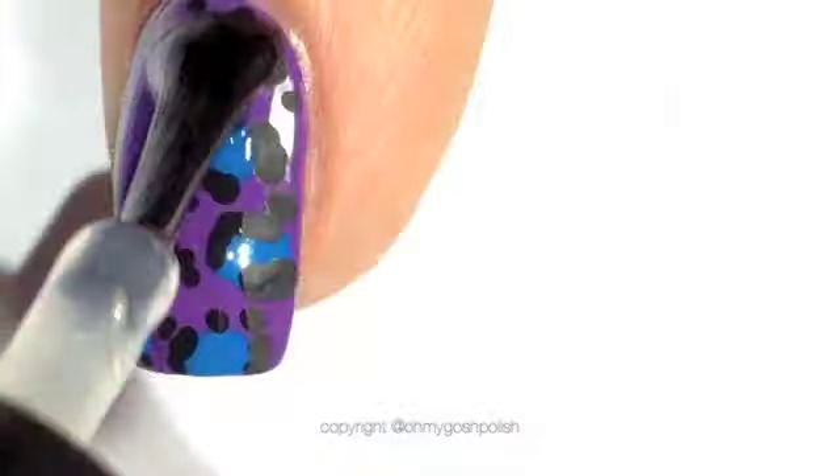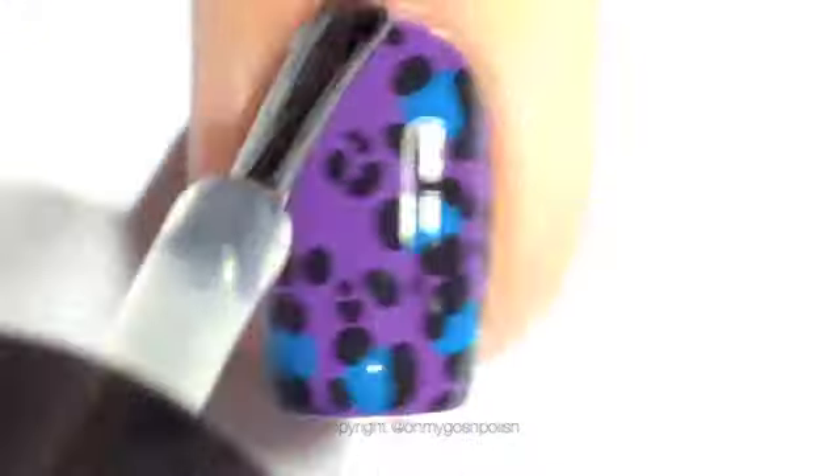Once your leopard print design is completely dry you want to seal it all in with a good quality top coat. I'm using Seche Vite as per usual. Links in the description box.